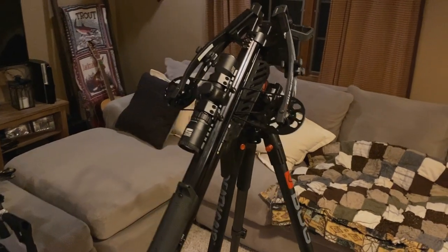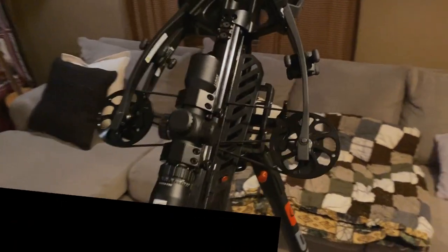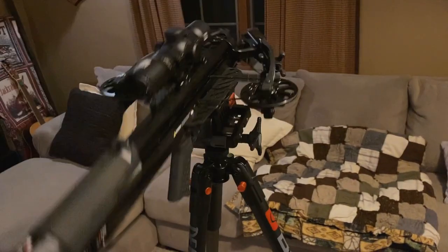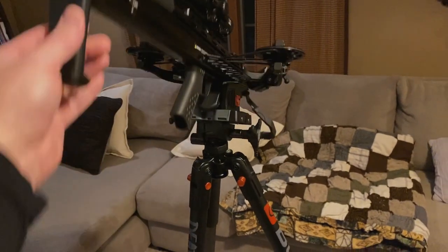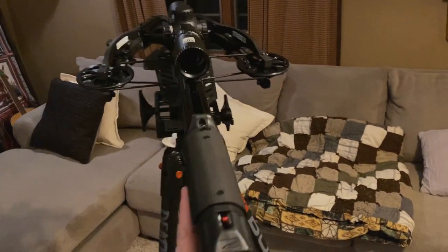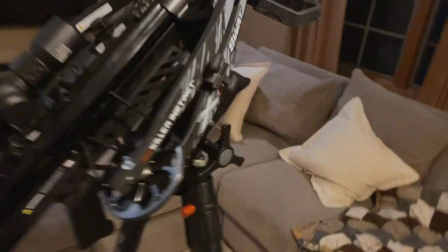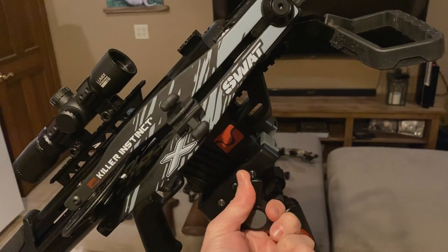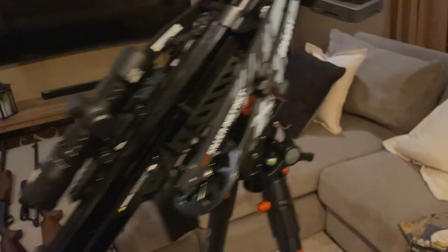Starting with the Killer Instinct SWAT X1 bullpup design crossbow. Right now both my left/right and up/down are very loose, so you can see just how easily this moves. If I take my hands off, it's going to fall backward or forward — it can move very, very easily. The best thing about this tripod is if I come over here, especially on the up/down knob, and tighten it down nice and tight...